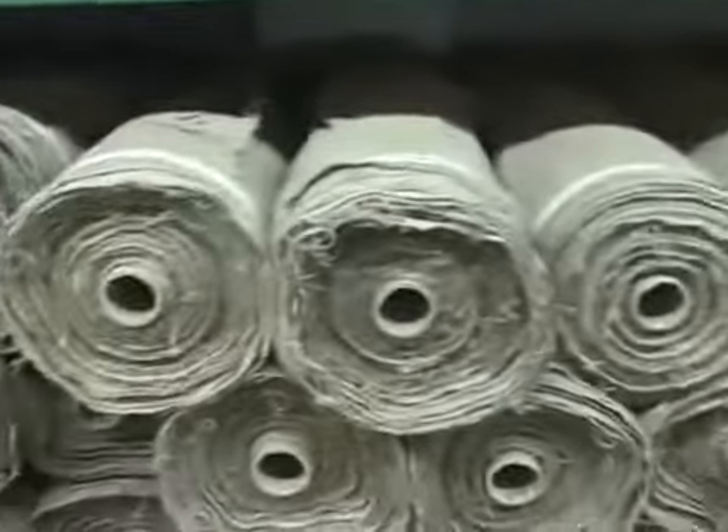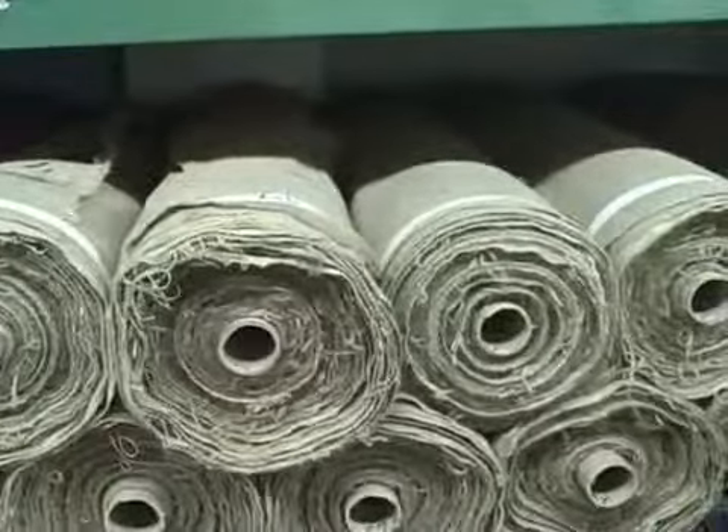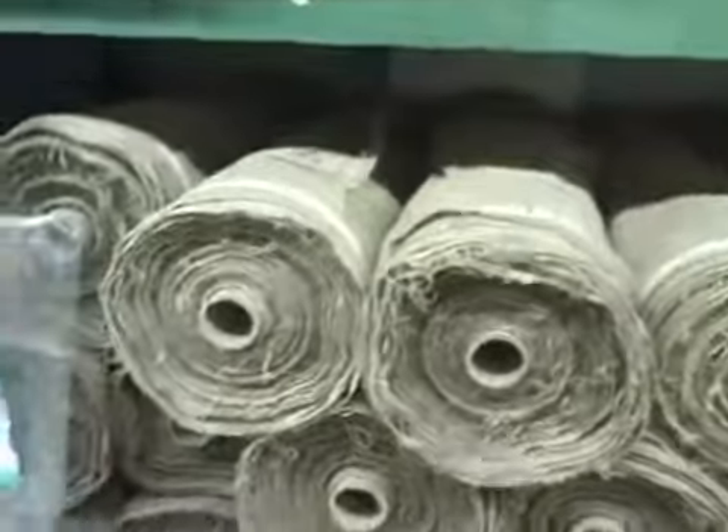Piece lengths are between 60 and 100 meters. It's shipped on rolls and wrapped in plastic. For more information please call us. Thank you.